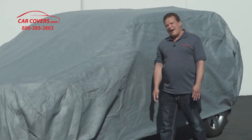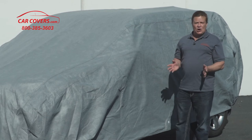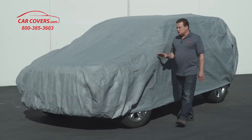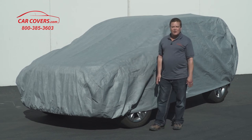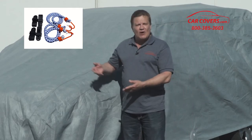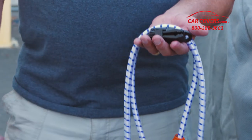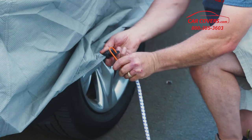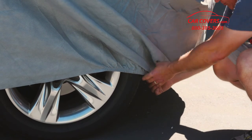One thing I'd like to say about the lock and cable system — it's for security reasons only. So if you store your car outdoors, we recommend that you call our product specialist and order a gust strap protection kit. It comes with four plastic clamps and two bungee cords, and the bungee cord stretches to hold your cover secure in all kinds of weather.